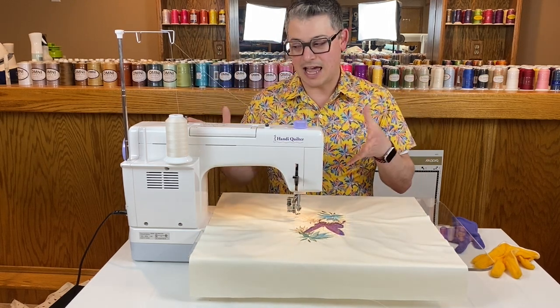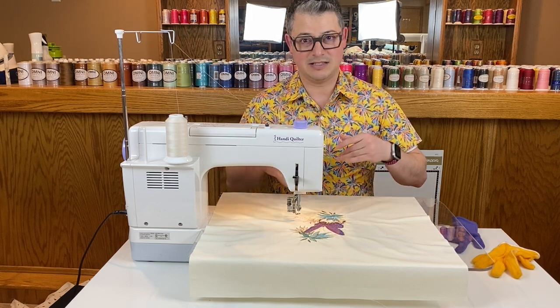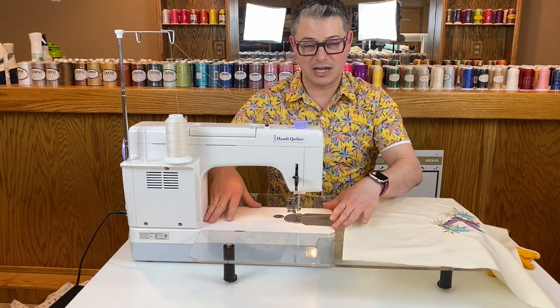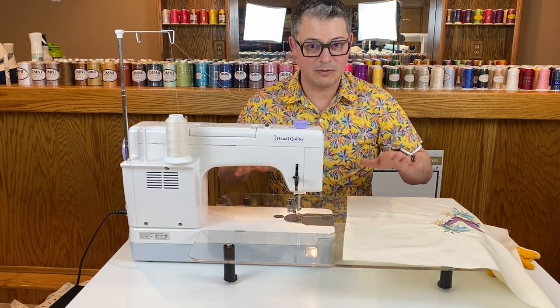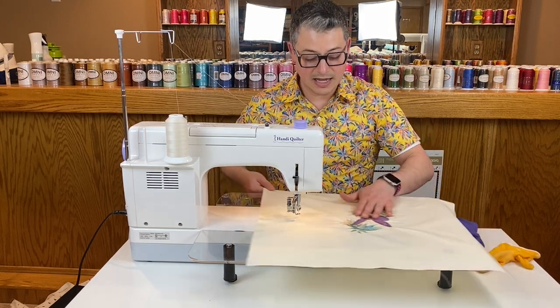Today I have my HQ Stitch 510. I love doing domestic machine quilting on this because it's kind of a breeze — we have a nice big platform, and with my Sew Steady table I just get a lot of quilting space.